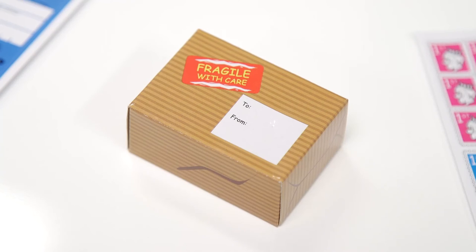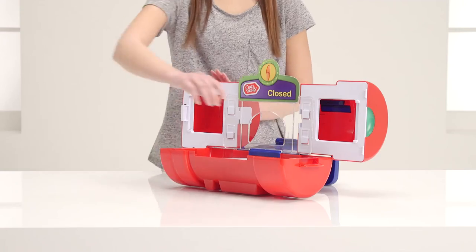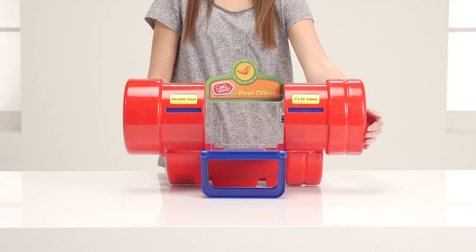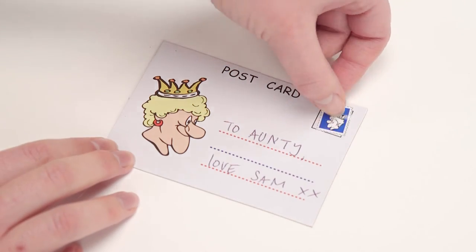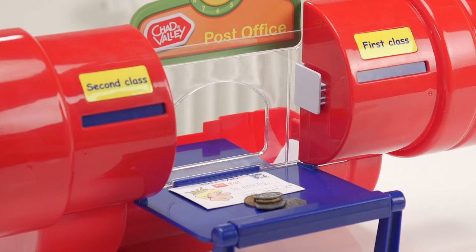The possibilities are endless for hours of imaginative play, alone or with a friend or two. What's that? You'd like a turn as the postman? Of course. Please send this postcard to my auntie in Spain. Here's the money. Thanks a lot. Have a great day.